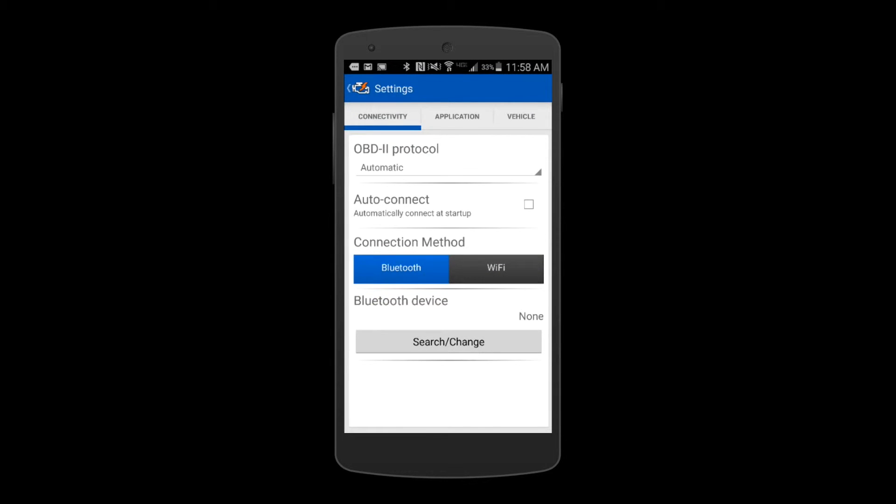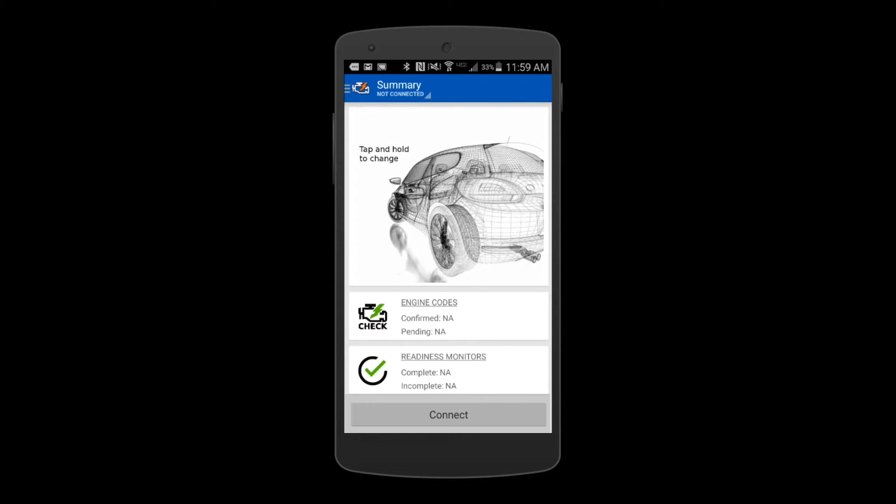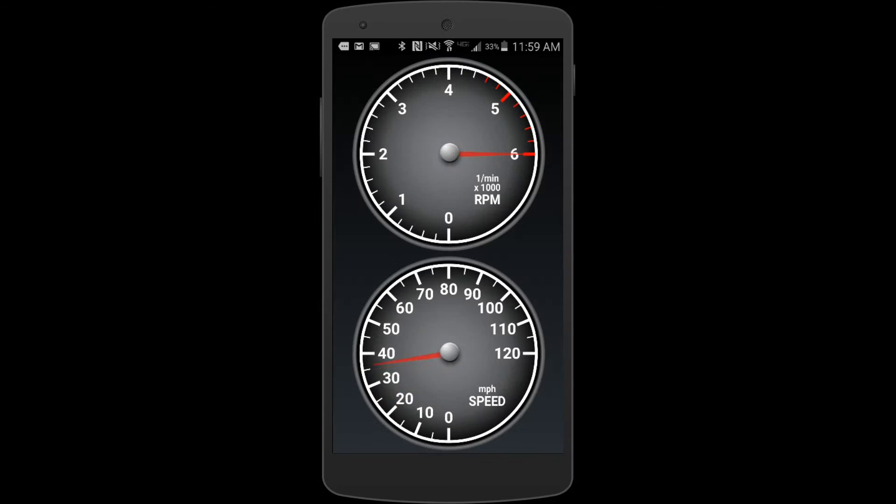Select connect, verify Bluetooth, and select search change. Select Kiwi, go back to the home screen, and select connect. Kiwi connects instantly.